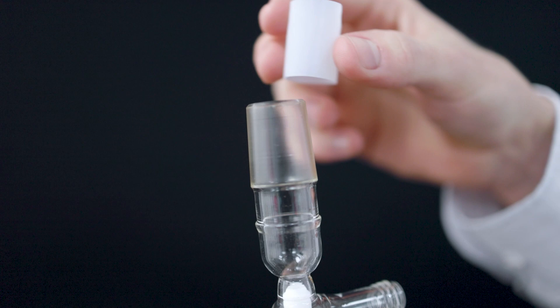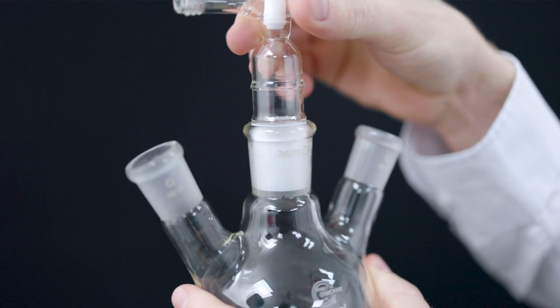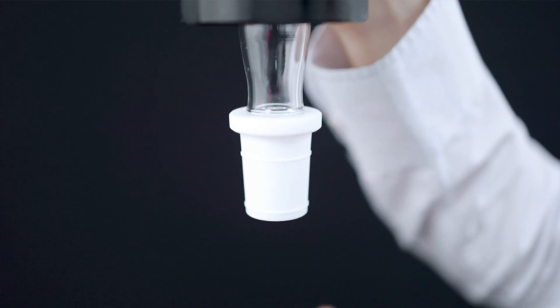A PTFE adapter or sleeve can fit between the socket and cone to try to prevent sticking. The adapter can also protect your joint from potential chips or breakage. These tips should minimize the chance of your glass joint sticking, but the issue can't be completely prevented.